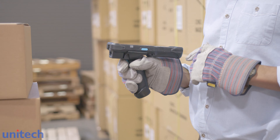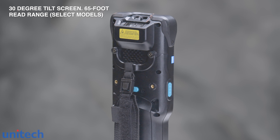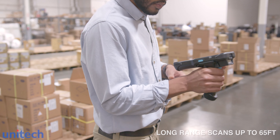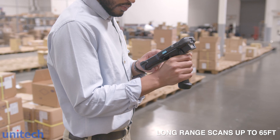For hard-to-reach scanning, the HT730 adapts with a 30-degree tilt design for the ultimate in ease of use. A long-range option supports reads from up to 65 feet, originating from the warehouse floor to the tallest shelf in the building.